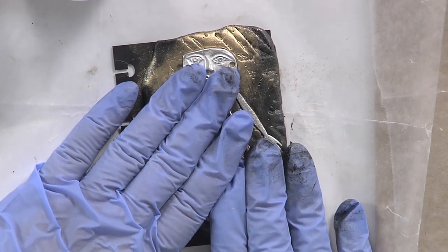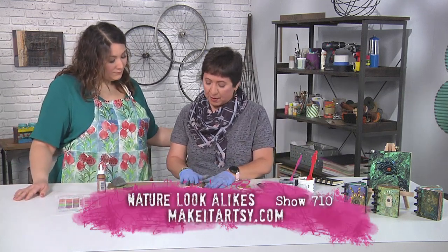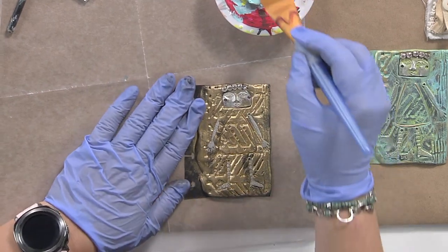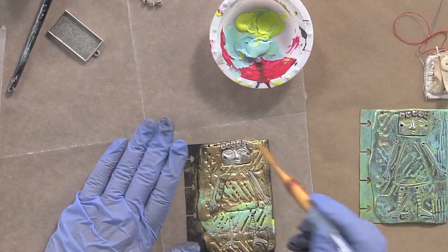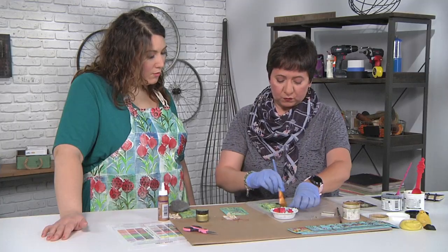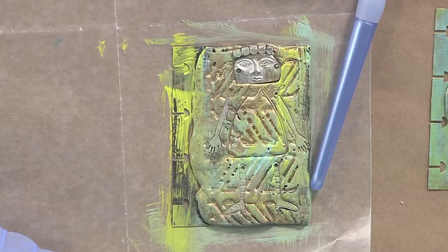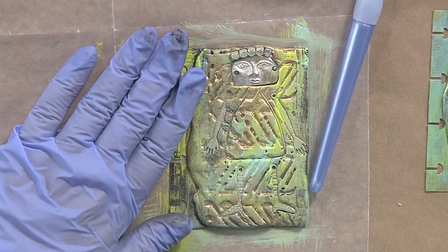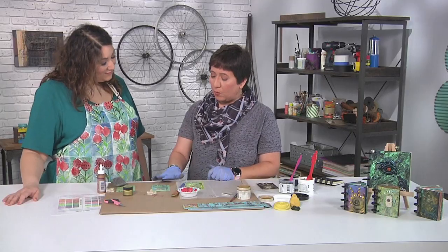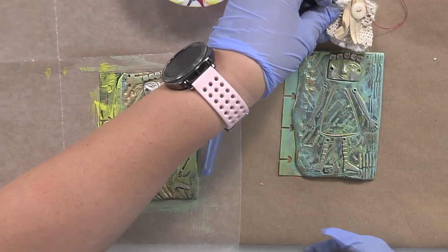I'm going to let this sit for 24 hours and then we'll move on to the next step. This one already has my little embellishments and components. The next thing I'm going to do is just liven it up a little bit by adding some color. I'm just taking some acrylic paint — sky's the limit, use whatever you have at home. So you're using a dry brush, not even watering it down, and just painting right over it, letting some of the gold still show through.